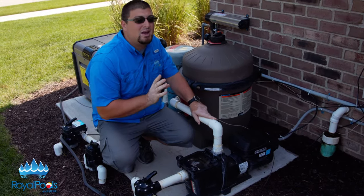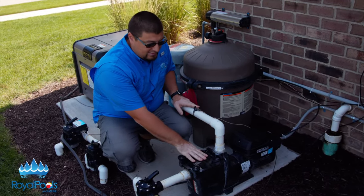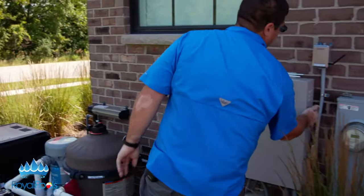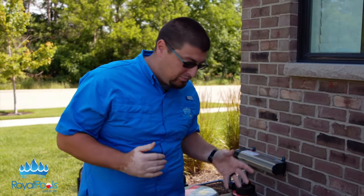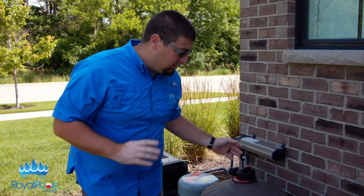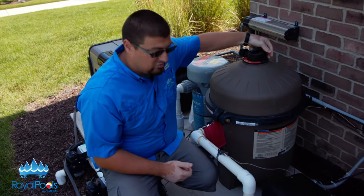There's only one thing you have to do to maintain this pump, and it's inside the strainer pot here. There's a little basket here. What I'm going to do is shut this equipment pad off. The strainer basket needs to be checked at least once a week. There is a fail safe in here — we don't want to send anything into the impeller, which is the actual wheel inside that spins the water to force it to be sucked into the pump. So I'm going to shut the equipment pad off.